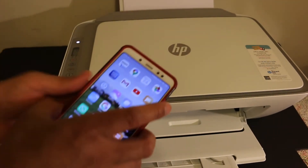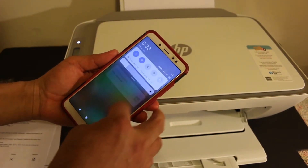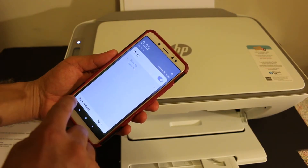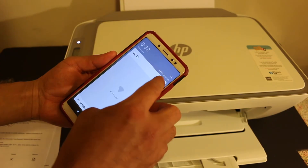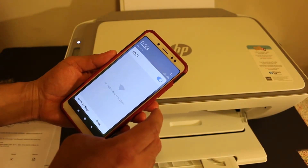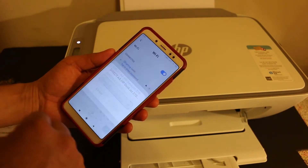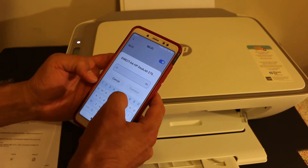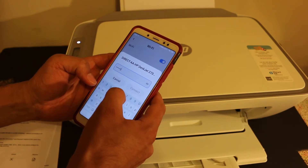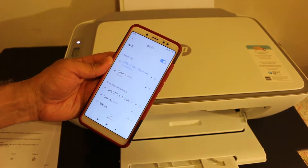Take your smartphone — iPhone or Android — and open the Wi-Fi settings of your phone. Look for the HP Direct 2700 series printer. Switch Wi-Fi off and on a couple of times if you can't see it, and it will appear. It will ask for the password — enter the password as printed on the printout, including any special characters. Once you do that, click the connect button and it will connect to the printer's Wi-Fi.